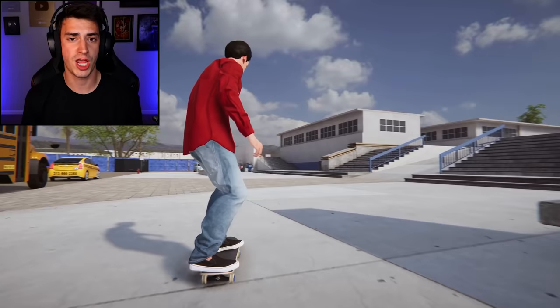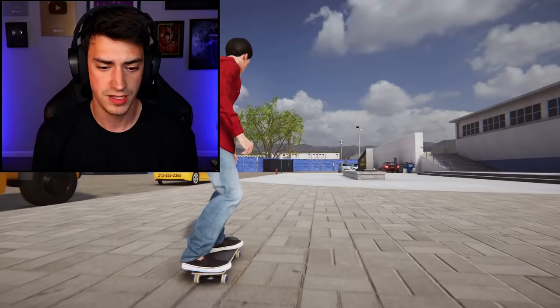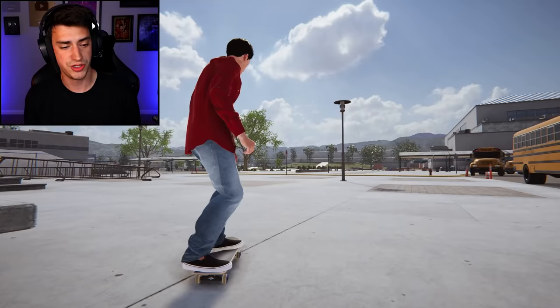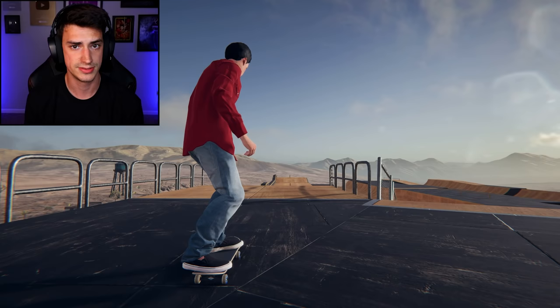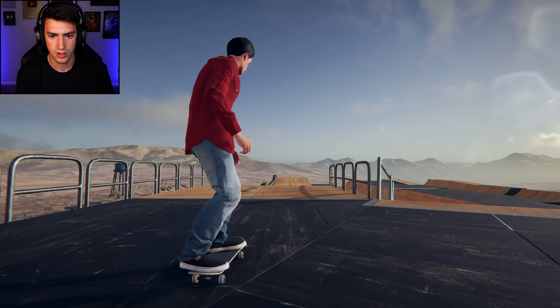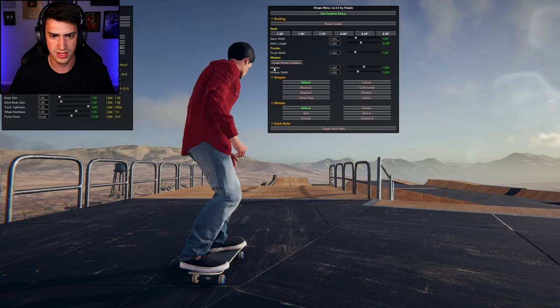You guys know me, I love messing with the shape and size of my board — it just makes for a really great time, so I'm gonna do it some more. You've seen me skate the world's largest and smallest skateboard, but you haven't seen me mess with wheel size, which I just discovered you can do.